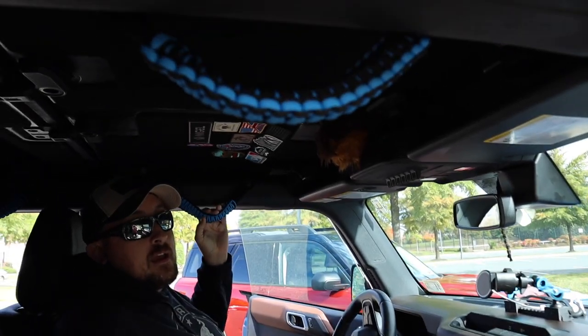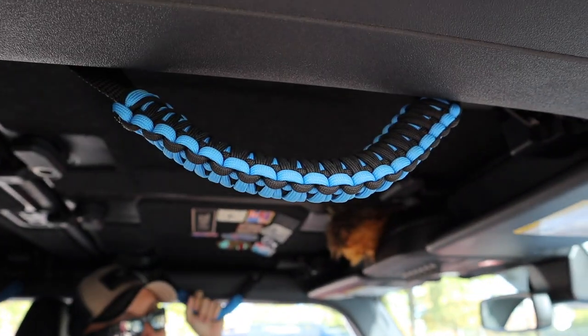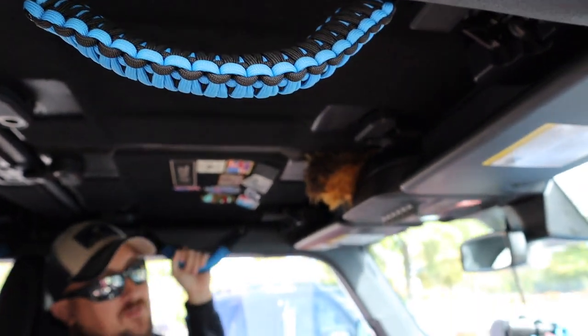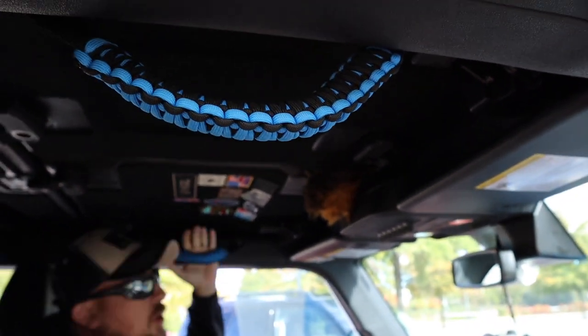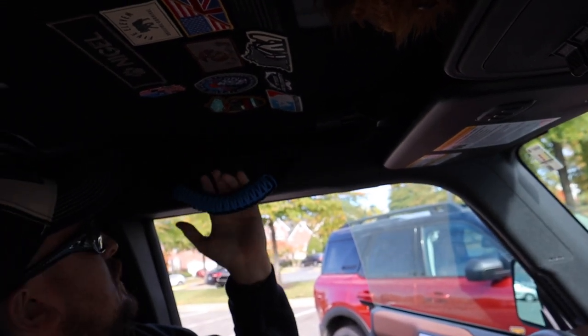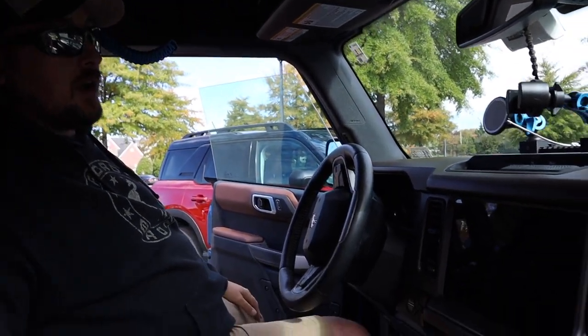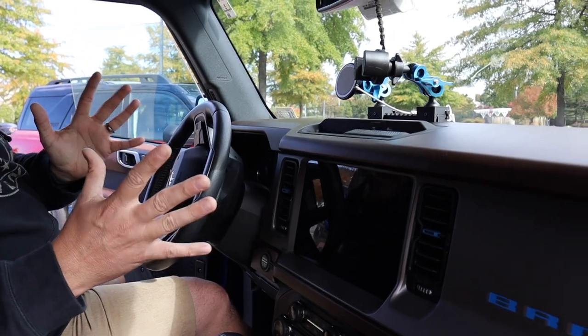The next thing are these paracord handles. My wife is kind of short and had a hard time getting up in the vehicle — even grabbing the side handle wasn't enough. I ended up going with these paracord handles from Etsy. They're great little handles and very easy to install — you just pull the bolts, put them back on, and they're ready to go.